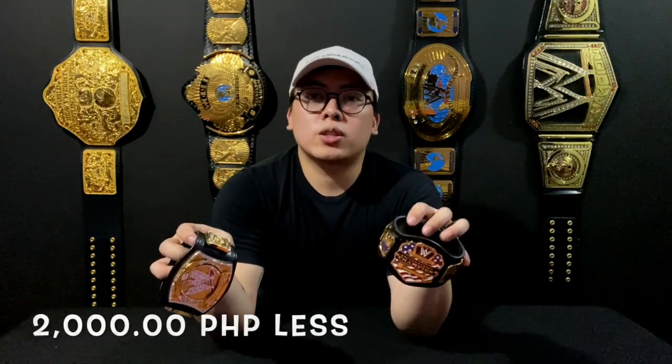For my next video, I want to show you guys how to order from My Shopping Box to the Philippines. Just so you know, the price of this belt and this belt is the same, but I spent 2,000 pesos less on this one compared to the other, just because of the shipping — and that is all thanks to My Shopping Box. We have another unboxing coming out soon so please watch out for that. My name is Migs and I'll see you on my next video.